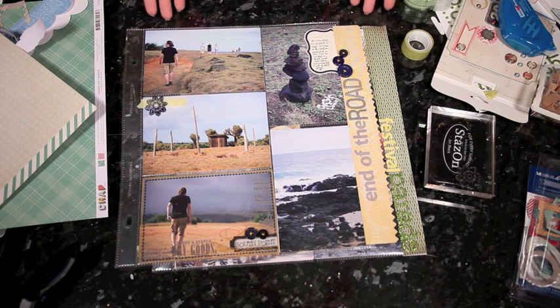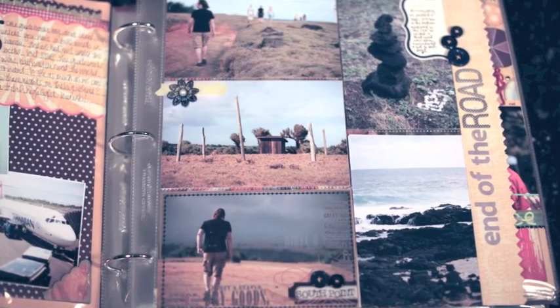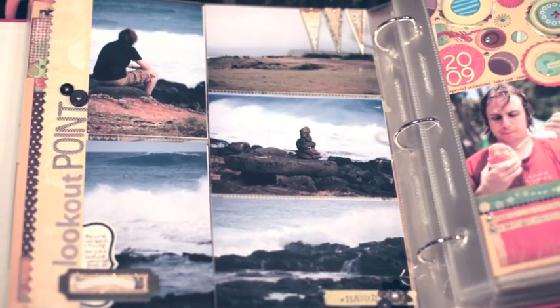For the number of photos you're scrapping this month, this is probably the quickest layout we've done. I hope that you will join me this month and upload your project to Two Peas in a Bucket. I'll see you on the 30th of November with 11 photos on our layout. Thank you.